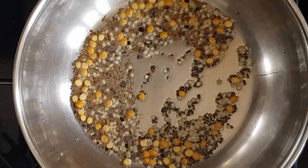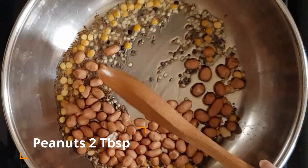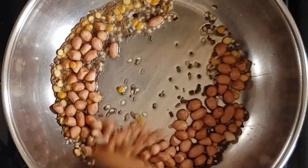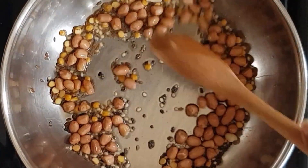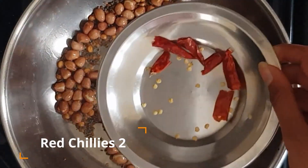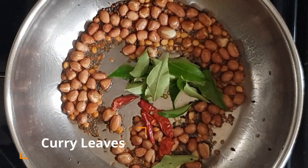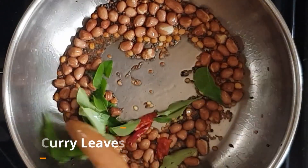Now add two tablespoons of peanuts. Fry them well. And now add two red chillies cut into half and one teaspoon curry leaves. Sauté well.